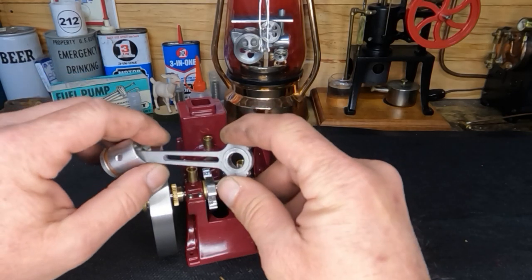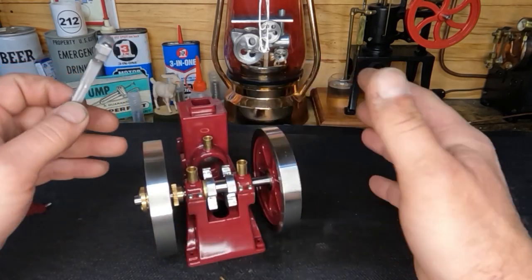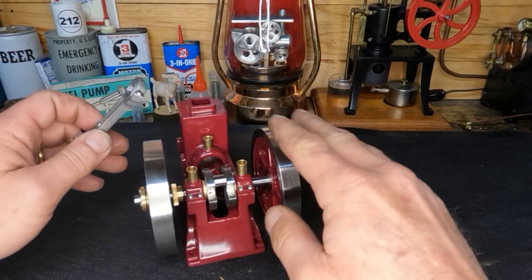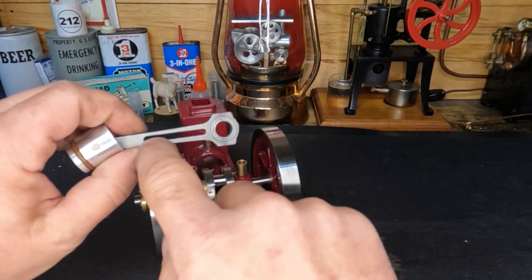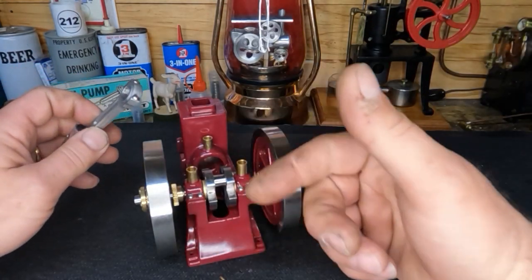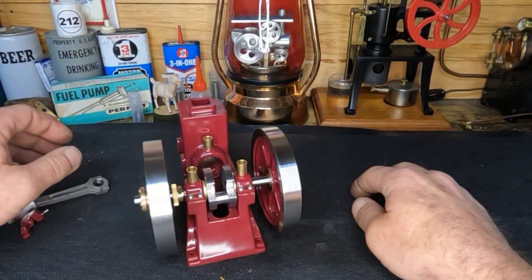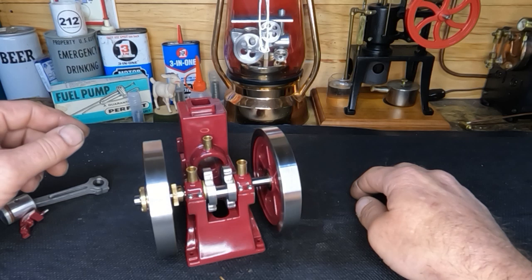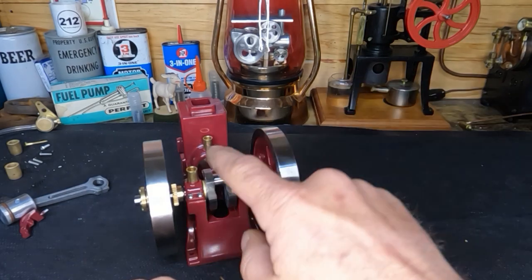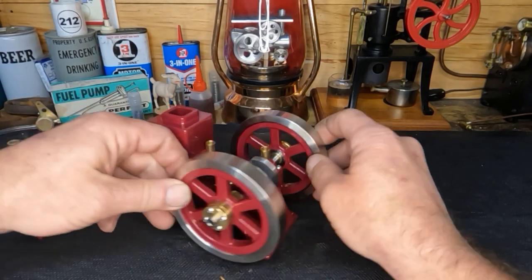That's where the weight is going to be, so by lightening that we've essentially — I'm not going to say we balanced this engine — but it's a whole lot less apt to hop now. And by opening this up, that also reduces your reciprocal weight to keep it from wanting to shake so bad. You can see it rolls super smooth and our light side always comes up, so we know this is lighter than the other side. These are our counterbalance for our connecting rod.